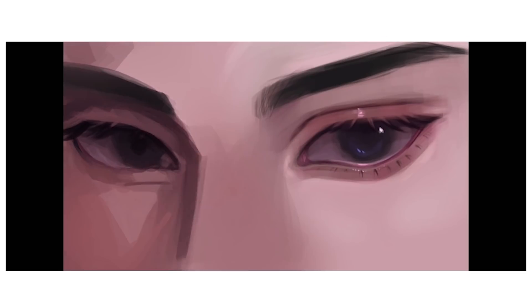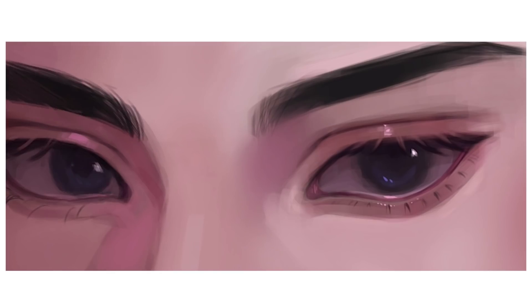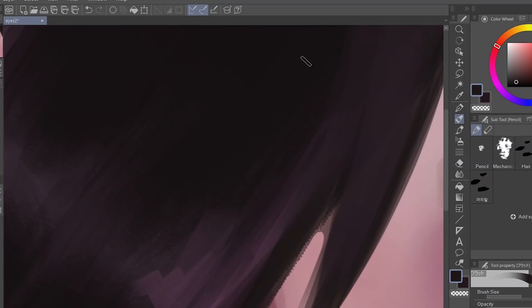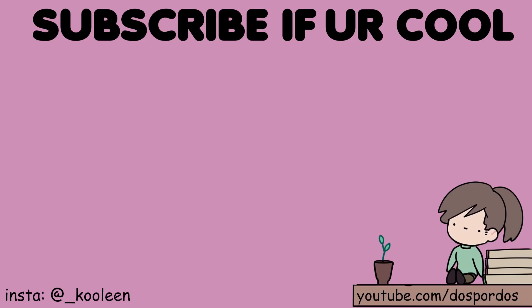Anyway, this is just a quick recap of what I did. Now that that's done, it's time to add some finishing touches. Done. In case you guys want to draw those juicy lips, watch this video real quick. I'll see you there. Like and subscribe and stay cool.